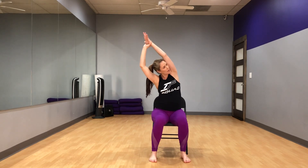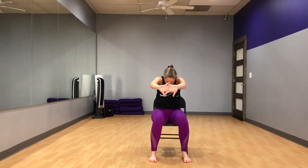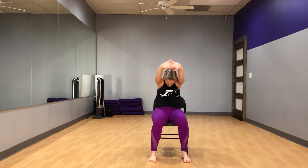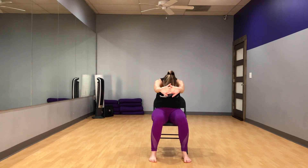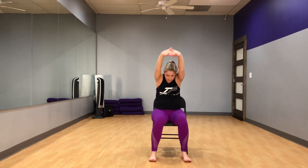Inhale, come back up, exhale arms come down. Go ahead and clasp your hands in front of you, press the palms away. Inhale and exhale — round your back, straightening the arms, pressing your palms forward. Inhale reach the arms up, and exhale round your back. We'll repeat that a few more times: inhale reaching up and exhale round, inhale arms up, exhale round.